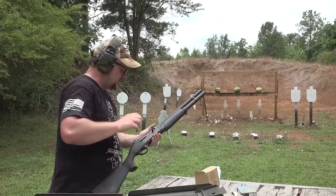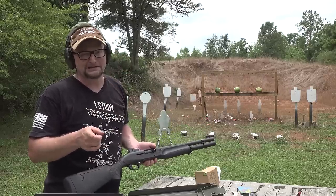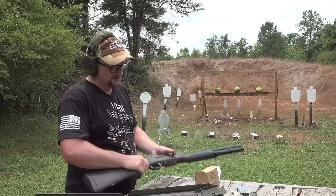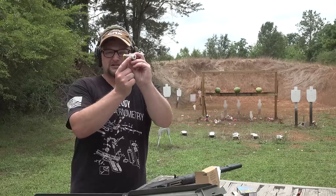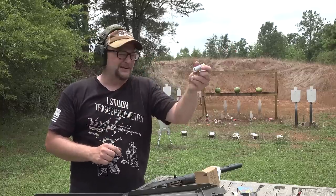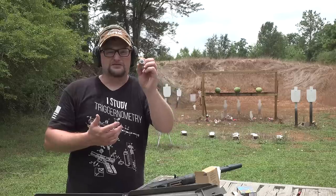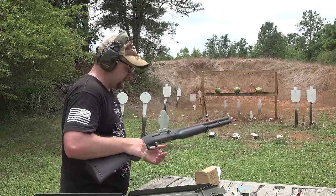These are all Foster style slugs, so absolutely no problem shooting out of a choke, as long as you don't go tighter than modified. Modified is as tight as you want to go on slugs, especially with anything other than a Foster style. The edge of the slug has ridges on it — where the ridges are, the material is real thin, so they can pass through a choke without any issue, without causing extreme pressure or damage to the gun. That's what the Foster cut is for. It also helps them spin a little bit out of a smooth bore.